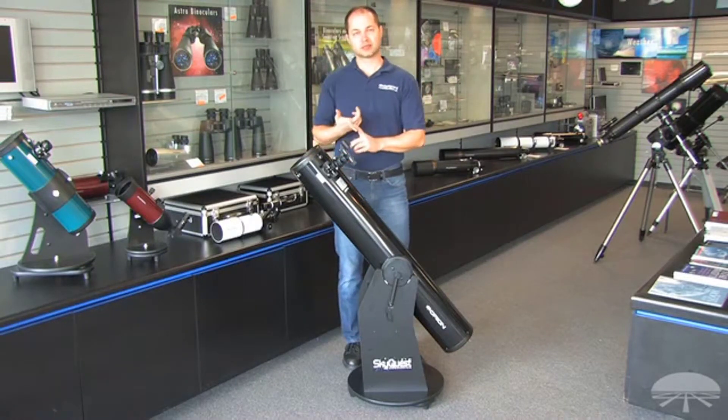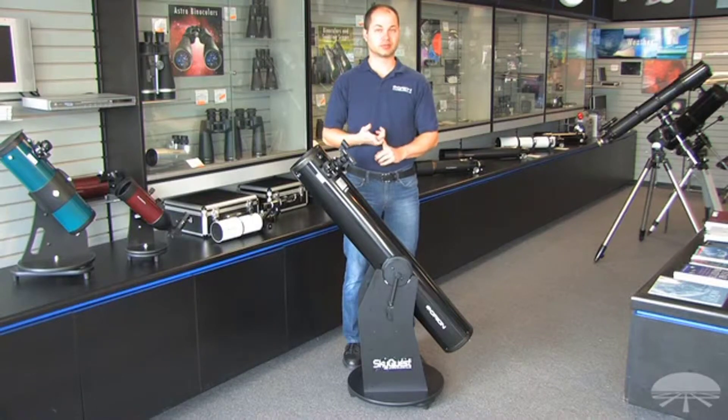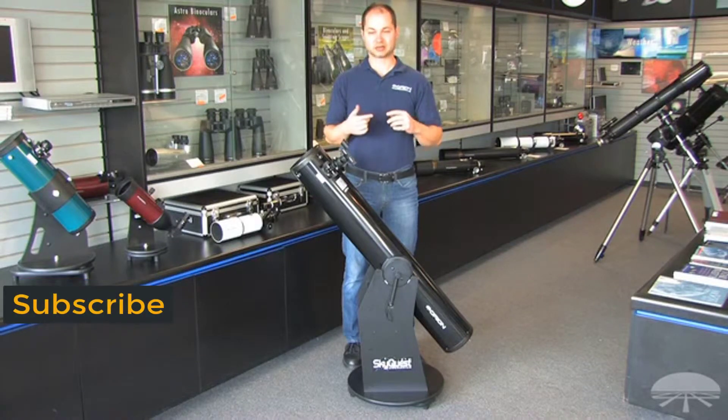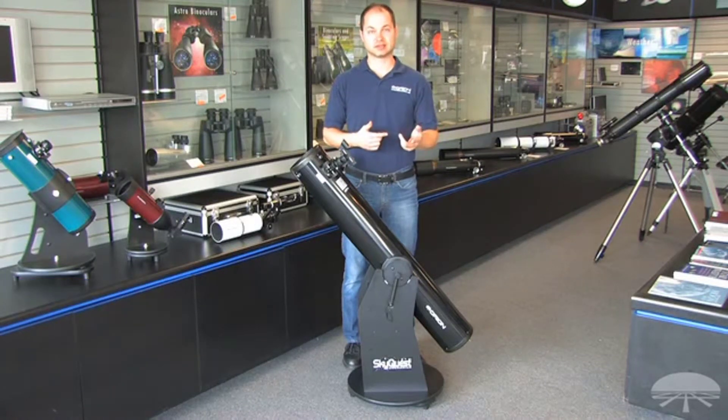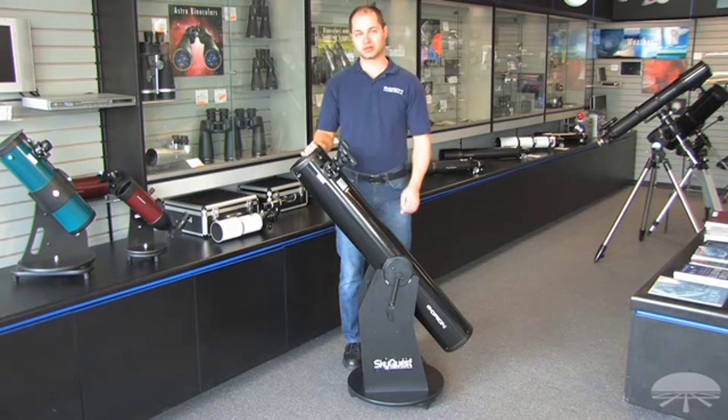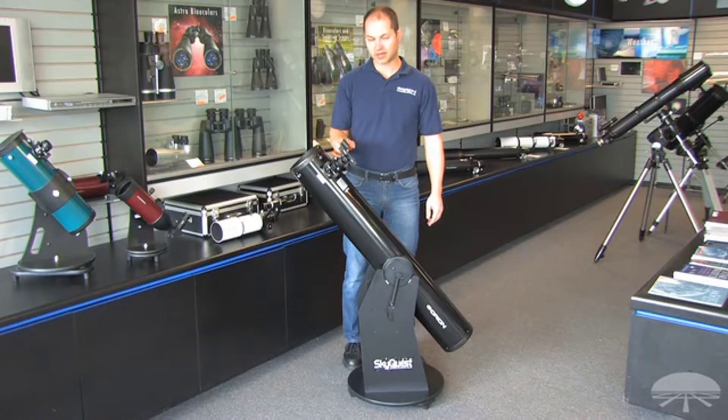6 inches is big enough and bright enough to see not only the moon and planets, but also lots of deep sky objects — all the Messier objects, which are a collection of deep sky objects like nebulae, galaxies, and star clusters. This particular telescope comes with a 25-millimeter Plössl and an Orion reflex sight, a zero-power reflex sight.